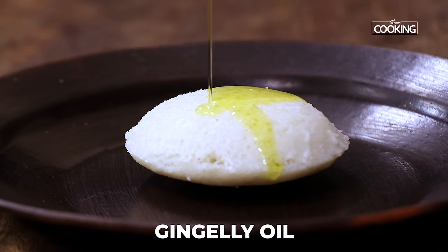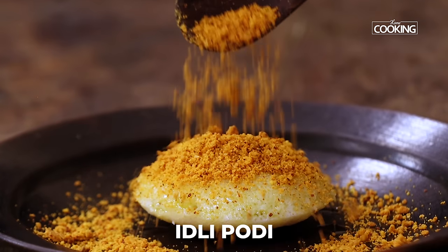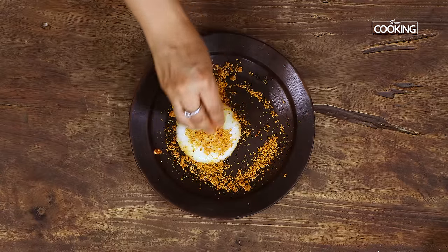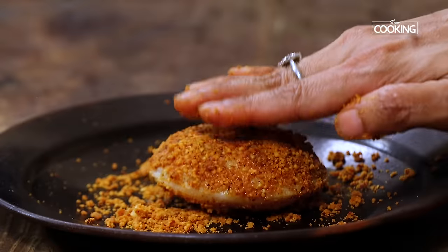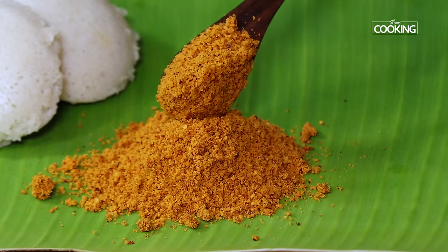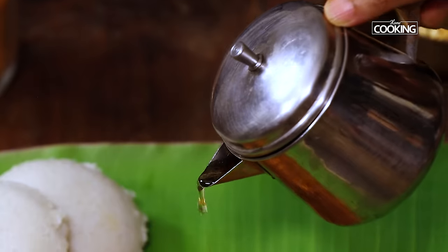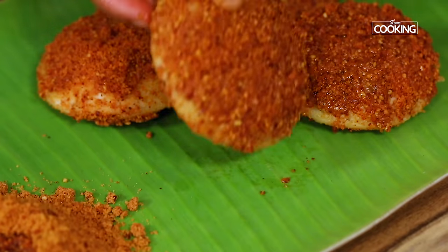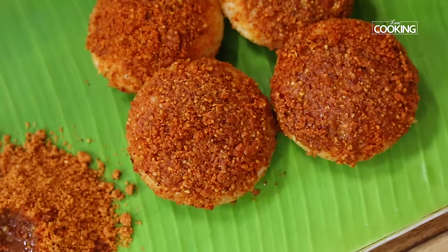To the idli put a generous amount of oil or ghee, and add a generous amount of the gunpowder or the idli podi. Just rub it all over the idli — on the top and the bottom. You can serve the idlis coated in this manner. The other way is to serve the fresh hot steaming idlis with the gunpowder by the side — add a generous amount of idli podi to the plate, pour enough oil so it soaks it all up, then dip the steaming idlis into the idli podi and enjoy. I have shown you two ways you can enjoy these nice hot steaming idlis with this delicious gunpowder.